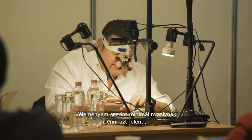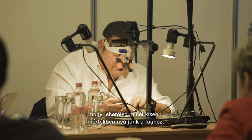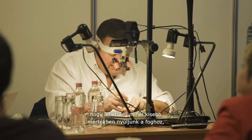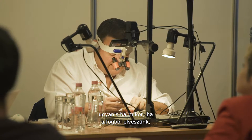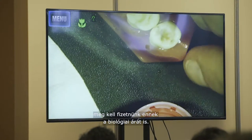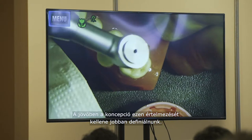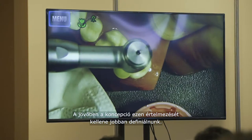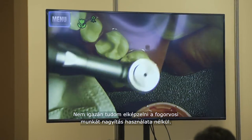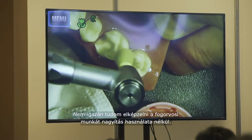In my opinion, the real concept of minimal invasive is to touch the teeth as little as possible. This is the only way, because any time you touch the teeth, you have to pay a biological cost. And this is, in my opinion, one of the most important concepts to define in the near future. It's impossible for me to think about dentistry without magnification.